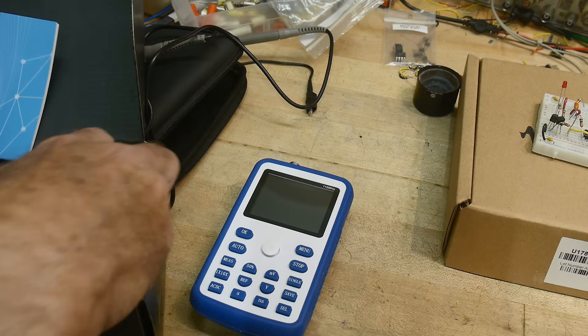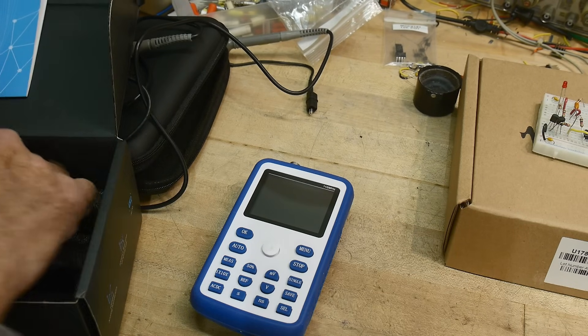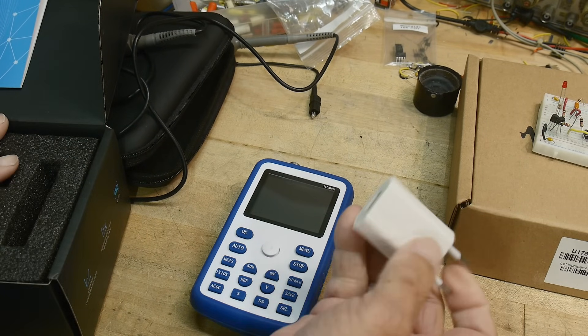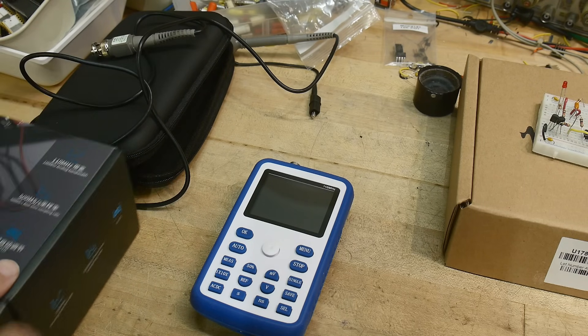What else does it come with? It comes with another cable in case you want clip leads, a charging cable, and a charger. I happen to get the European version, but that's okay. So let's turn it on and run through some paces.